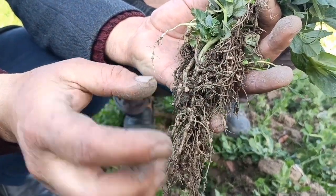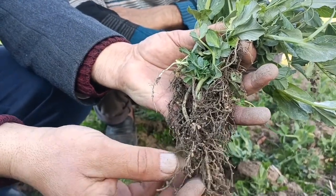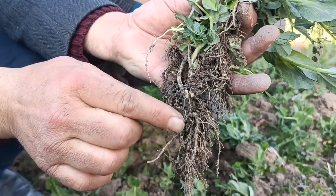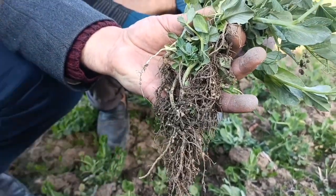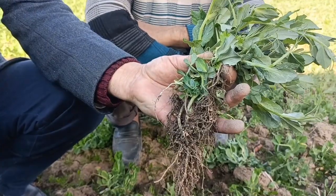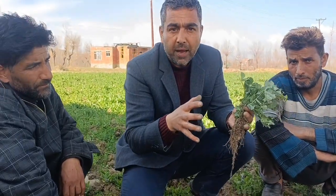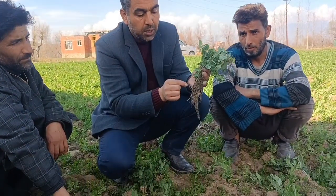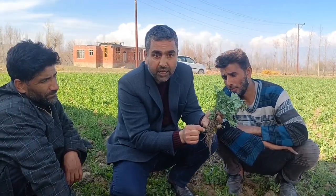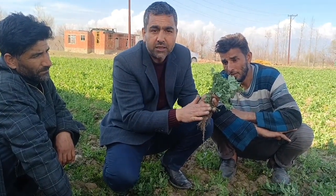This is the root nodule. This is a nitrogen. We are going to fix this — it is called nitrogen fixation and we can fix it. We fix the nitrogen with the retrogen.